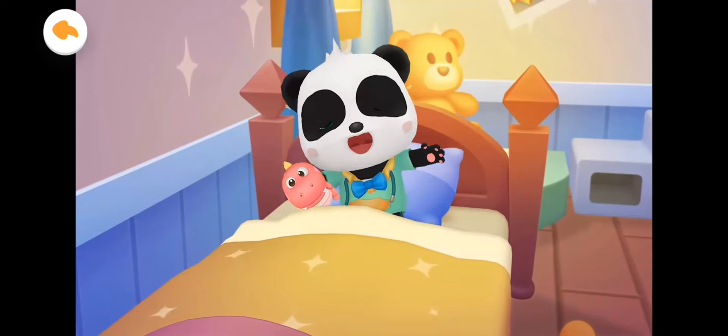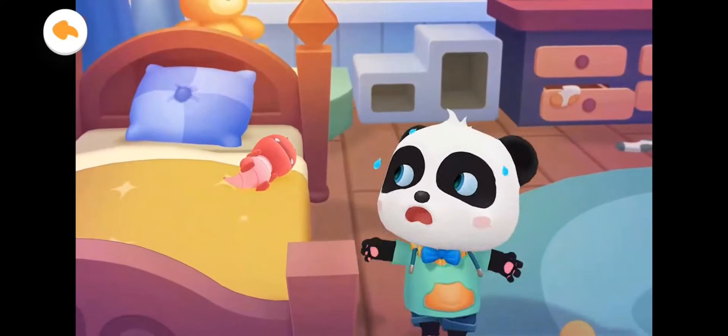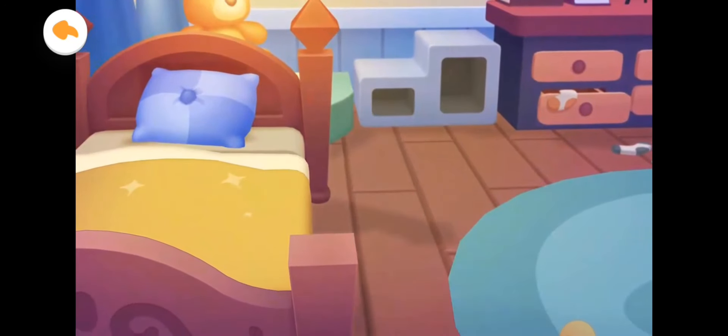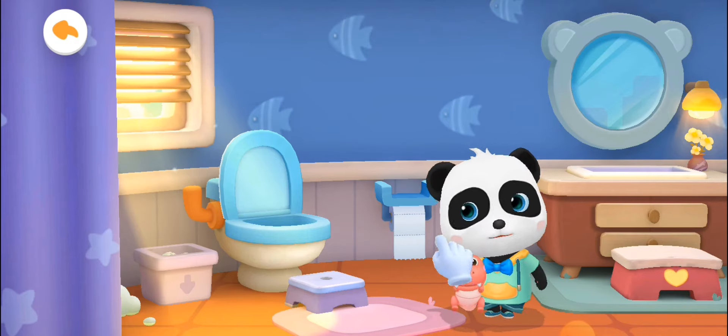Baby Bus! A new day is starting. It's time to get up, Kiki. Kiki wants to go to the bathroom — let's help him. Kiki is in a rush to go to the bathroom and get on the toilet.